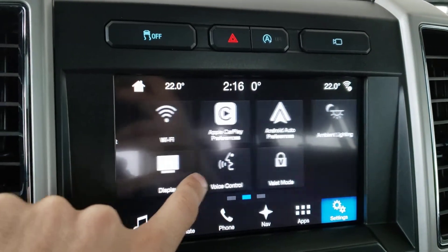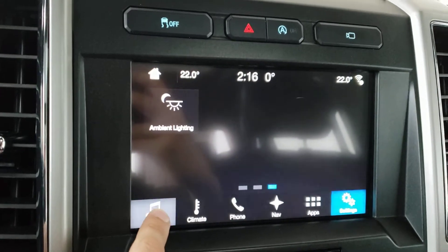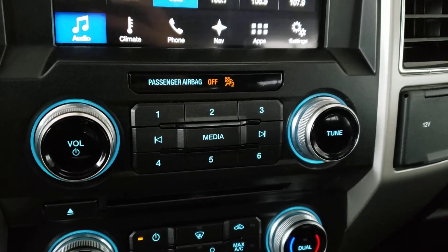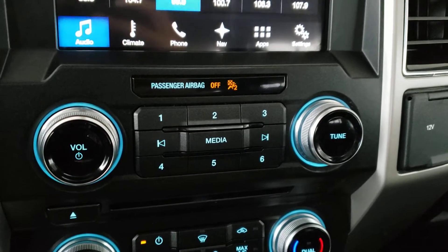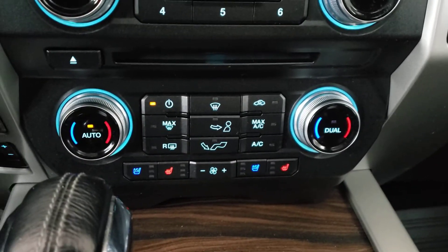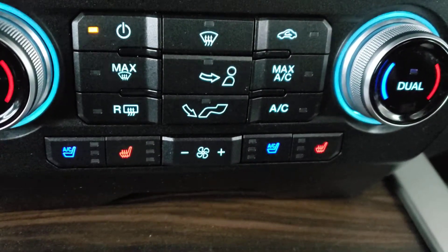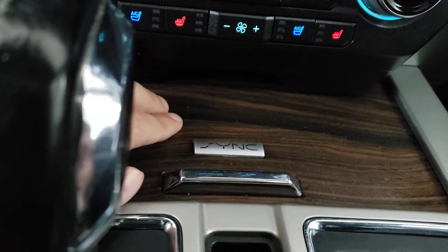You can also find additional settings including mobile apps, general settings, Wi-Fi, vehicle settings, Apple CarPlay, Android Auto, valet mode, and ambient lighting. Just below that you've got tactile buttons to control the audio system without looking at the screen. Below that are the dual zone climate controls, and you've also got three-stage heated and cooled seats for both the driver and passenger.